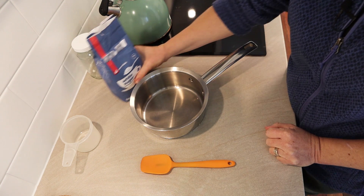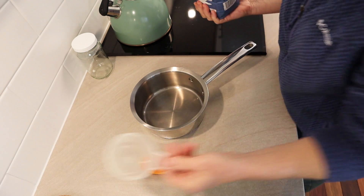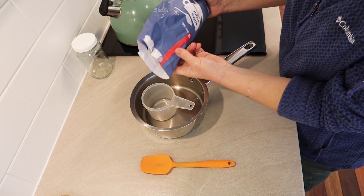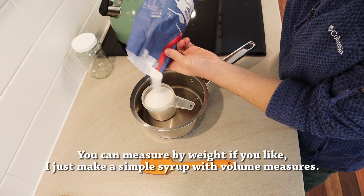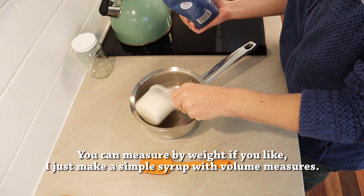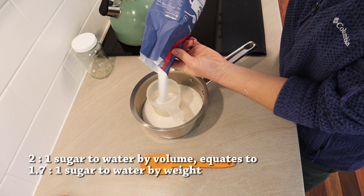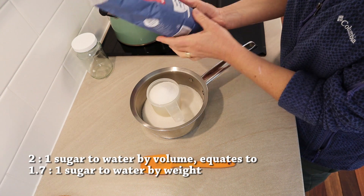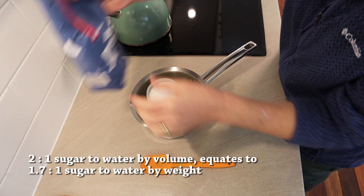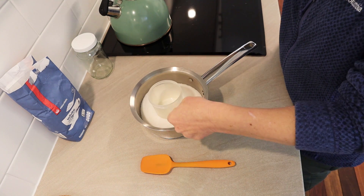So this is easy peasy. All you do is measure two parts sugar. I'm going to do two cups of sugar — it doesn't have to be exact. Two cups of sugar. This is just white cane sugar, just the cheap stuff from the supermarket.